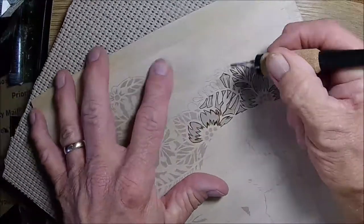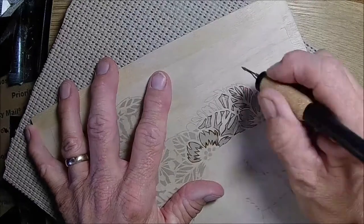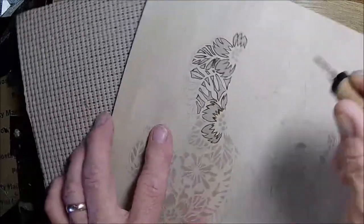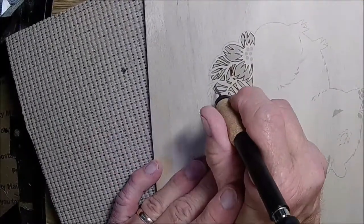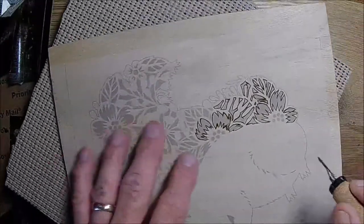Okay, now here's that curve — I was able to move it a little bit. Not too bad!